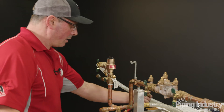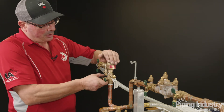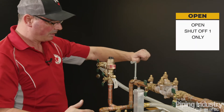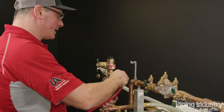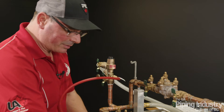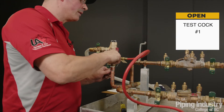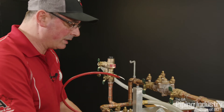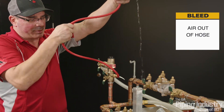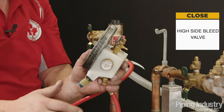Test number two is going to involve our check valve — we're going to test what pressure the check valve is holding back. We need to re-establish the air inlet, leave shutoff valve two closed, and just open shutoff valve number one. We're going to hook up our high-side hose, this time to test cock number one — making sure this is closed or we're going to get wet. Now I'm going to open test cock number one and bleed the air out of that hose. Sometimes it helps to lift the hose up to make sure you get all the air out. Now I can close our high-side bleed valve.